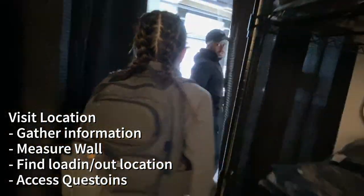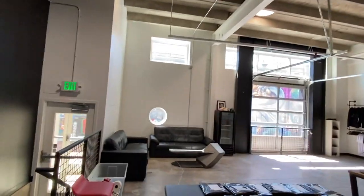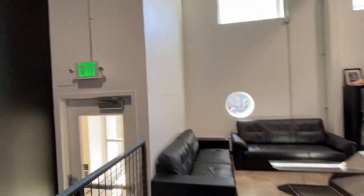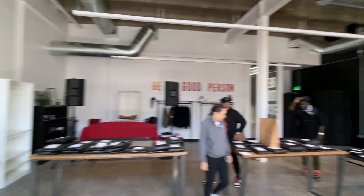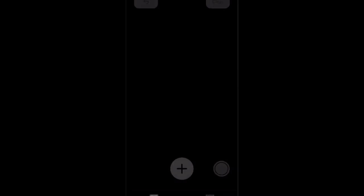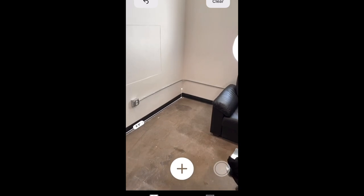One of the first things I have to do is actually visit the location, because I get a lot of information — like where I have to drop off stuff, how do I load in all my supplies, what do I need to mask off, who's going to be at the location when I'm painting, how do I get access, do I get a key. It really helps to visit that location. I love this measuring app on my phone so I can measure how tall the wall is to know exactly how much paint I need and how big a ladder I need.